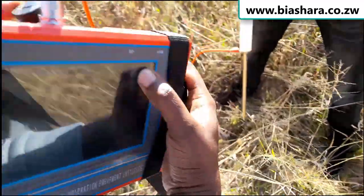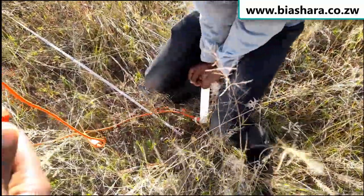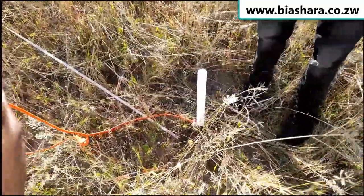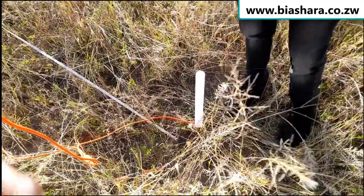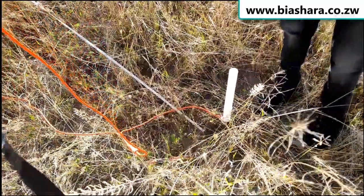When I press line test with the legs not in the ground, there's nothing. So now I place the legs into the ground like this, and then I press line test. And there is a green light — meaning the legs are connecting and the machine can see both of them. Then we start recording and our survey begins.